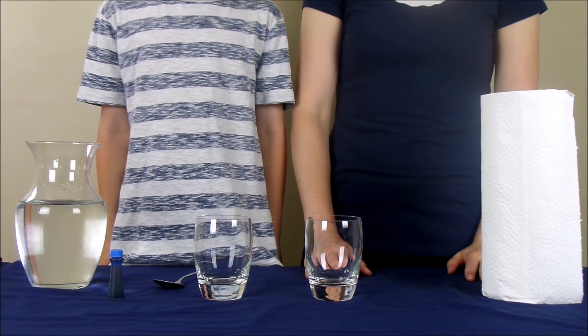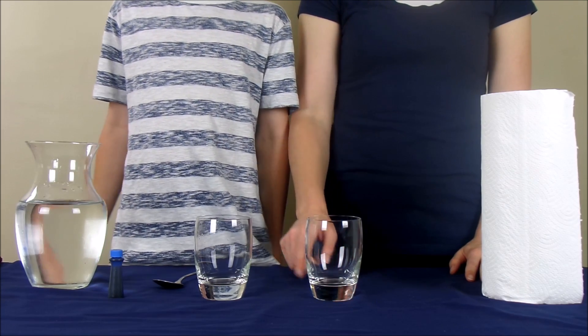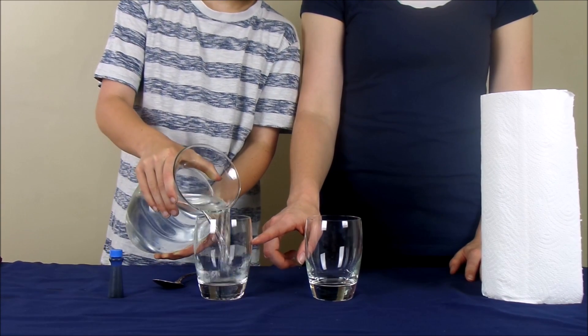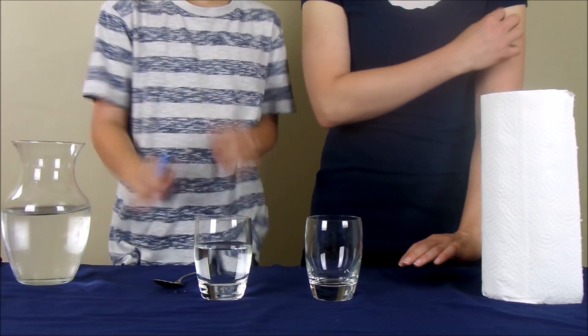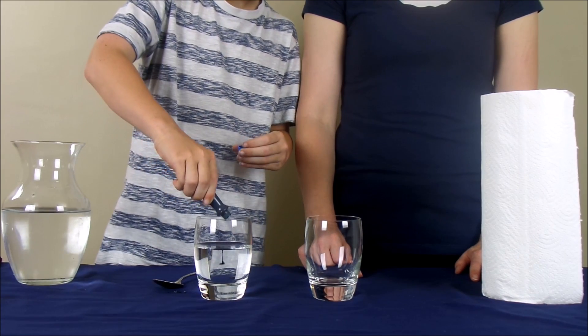For the walking water science experiment, you're going to start with two glasses that are the same height, and you're going to put water into one of the glasses until it's about halfway full. Then, you're going to take your food coloring and drop a couple drops of food coloring into the glass with the water.